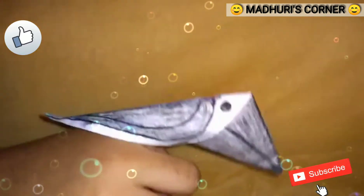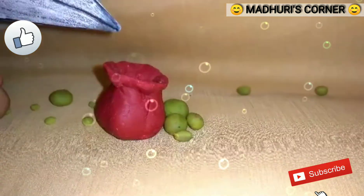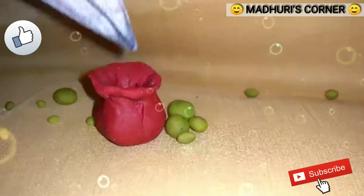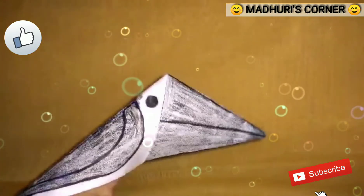After a long time, the crow saw a pot. The crow put her beak inside the pot but she could not reach the water. The water level is too low.